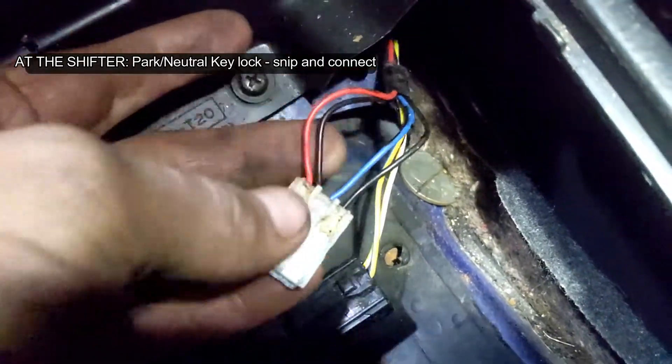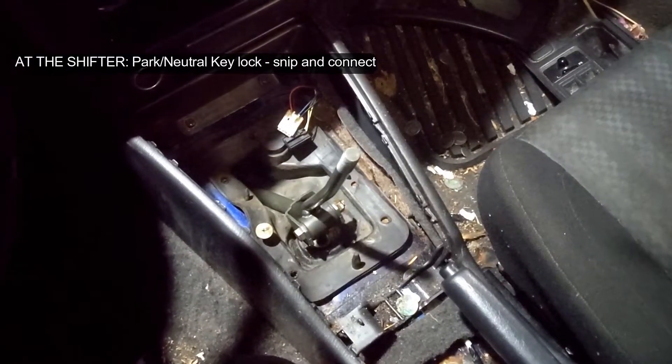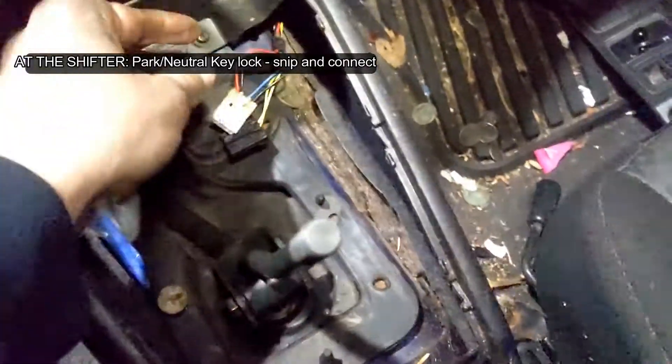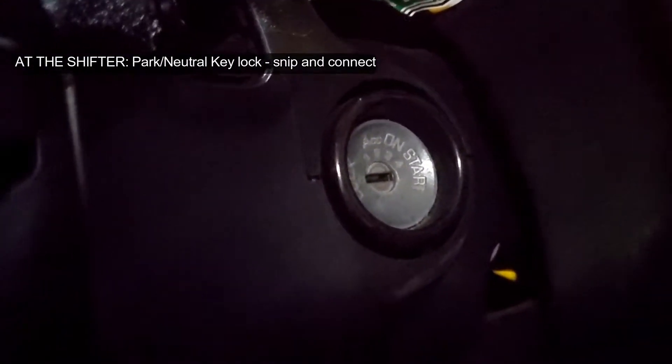This blue wire, this black wire, and the white plug where the automatic shifter used to be — these two get jumped together, and that lets you take the key out of your ignition.